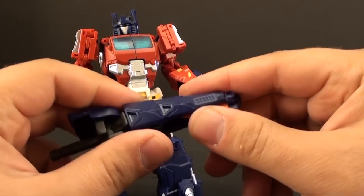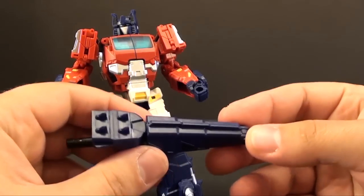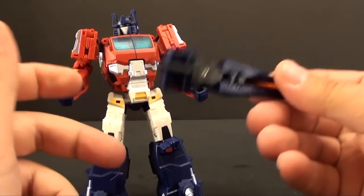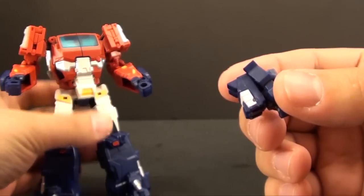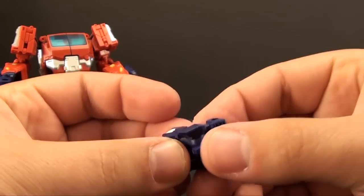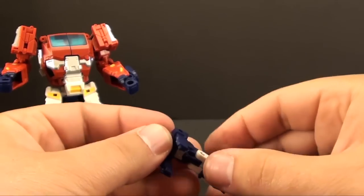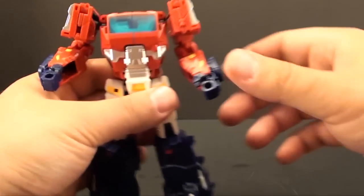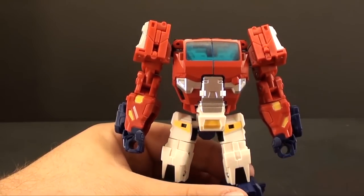Let's get this guy into his alligator mode. He comes packaged in robot mode — I'm going to start doing reviews where we start with what they're packaged in. You take his tail and fold that in. We take the headmaster off, which always pops this joint up, and again it is just chrome dome. You fold that on in, bring this down, and we've got his little headmaster. We'll go ahead and put him in his sitting position and set him to the side.